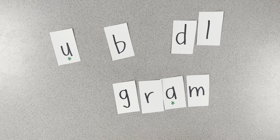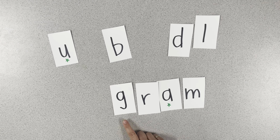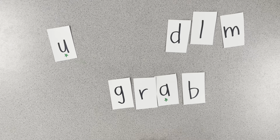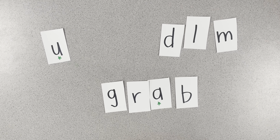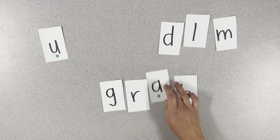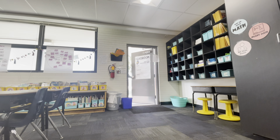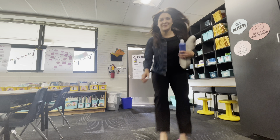Let's change something in gram to make it say grab. G-r-a-b. Grab. Good job. And let's do one more — change one sound in grab to make it say grub. G-r-u-b. Got to change my vowel sound. Grub. Awesome job. Don't forget — like and subscribe.